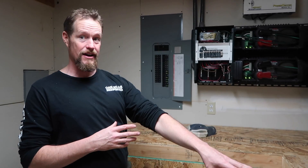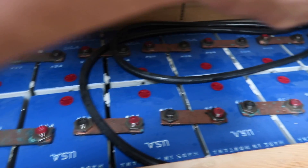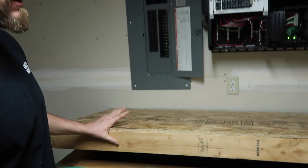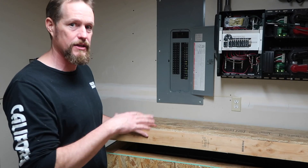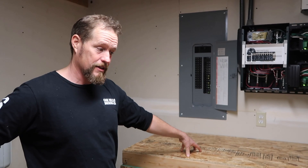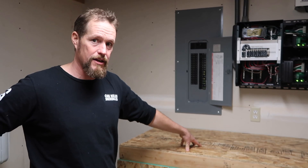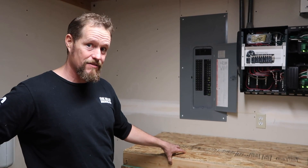The big drawbacks on them are cost — they're an expensive battery — and low energy density. This nickel-iron bank is about a third the amp-hour capacity of the lead acid side but takes up easily twice as much room. They're just sitting on the floor; if you look down you can see all the way down the row. Each one of those cells weighs about 150 pounds dry, and then they have two to three gallons of electrolyte in them.